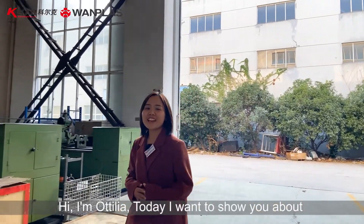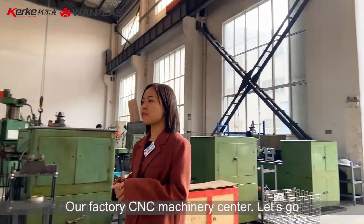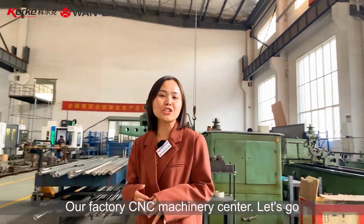Hi, I'm Otilia. Today, I want to show you our factory CNC machinery center. Let's go.